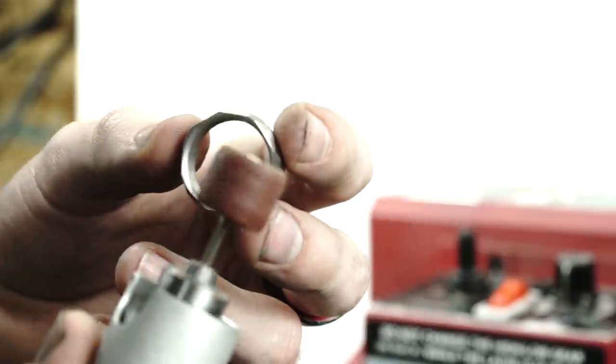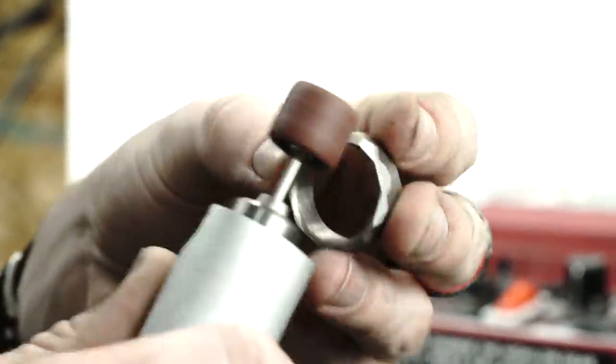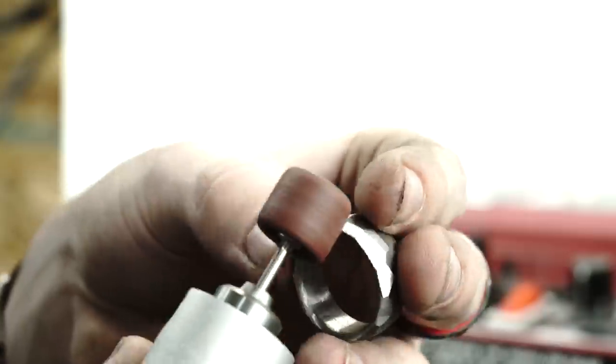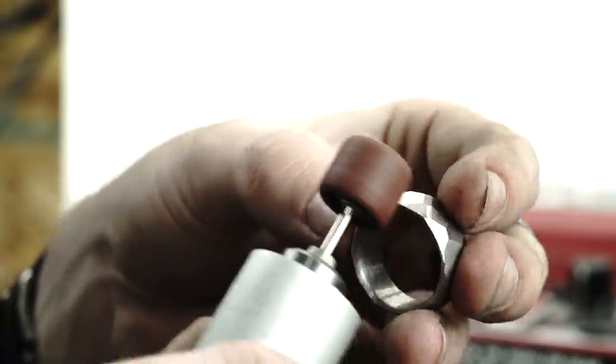Now we're almost ready for acid, but the ring does have some sharp corners to it right now. So I'm taking it over to my Dremel and gently rounding off some of the corners just on the edge — I definitely don't want to detract from the look of the ring, so just enough that it's not uncomfortable.